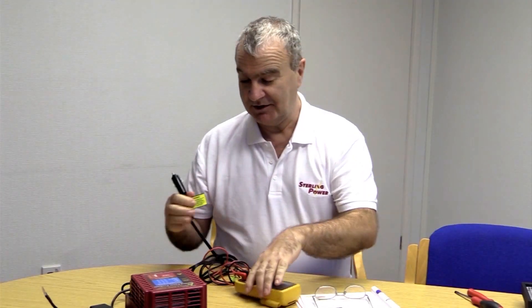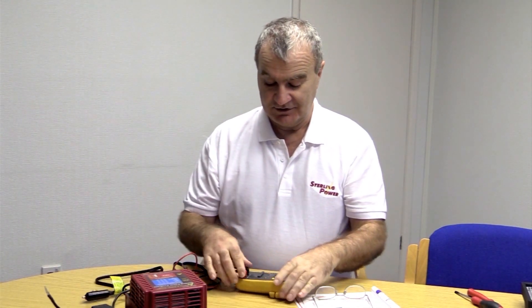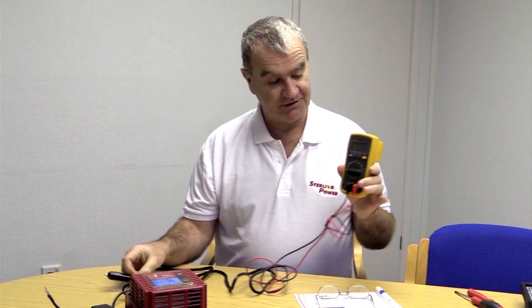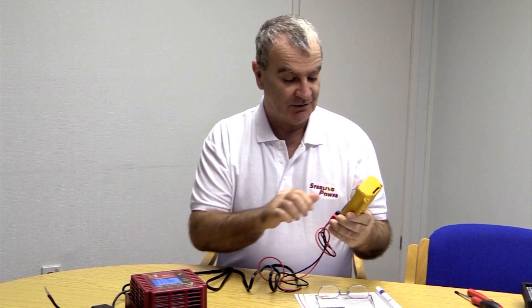So we're trying to establish now whether you have Regenerative Braking or Smart Alternator. It's quite simple to do — just get yourself a cigarette plug, two wires on it, connect the two wires to a voltmeter, so you're basically just plugging the cigarette lighter into the voltmeter. Go to DC volts.